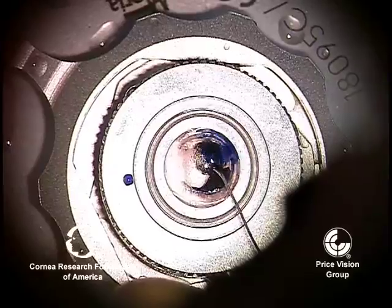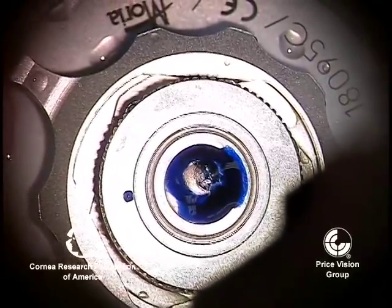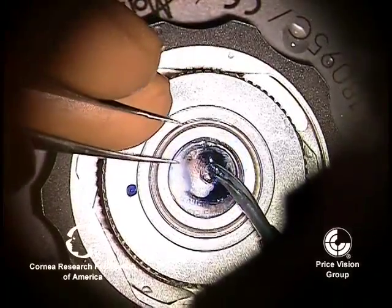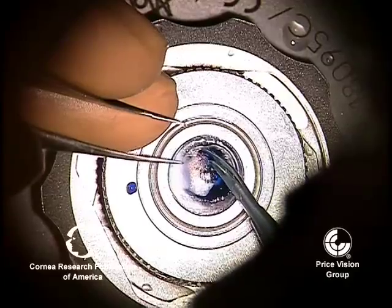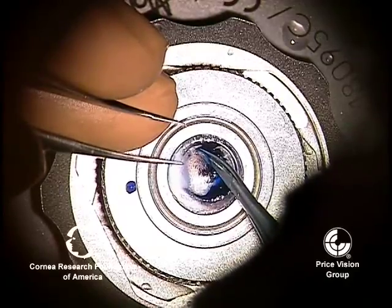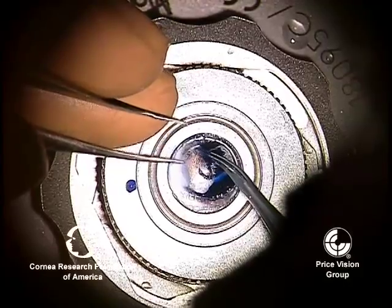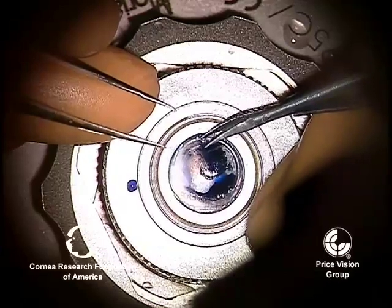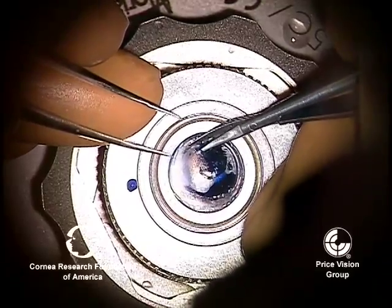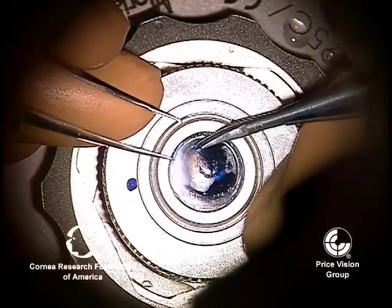You get a nice separation, and then we like to put some Vision Blue inside the big bubble itself. That stains the edges of the big bubble so that when you go around with the scissors, you can tell where the edge of the bubble stops, so that you don't cut Descemet's membrane. If Descemet's membrane is cut while doing this, then you will not get it to attach once it's in the patient's eye.